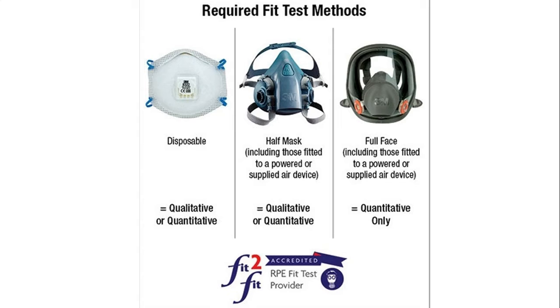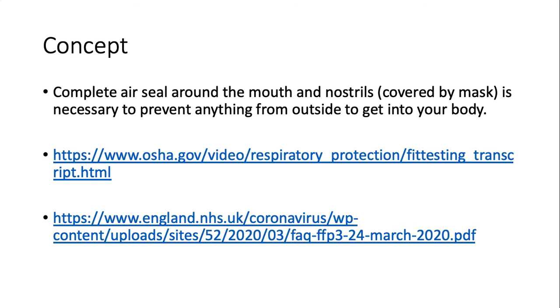Doffing means removing these equipments after a procedure is done. These concepts are taken from the Occupational Health Society of America and also from the NHS England website — please feel free to refer to them.